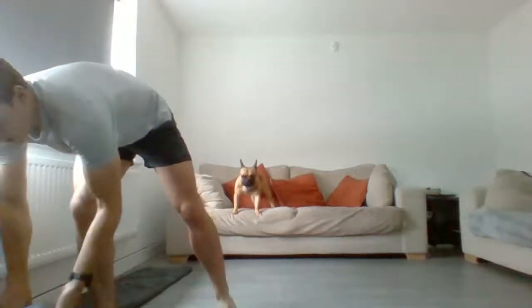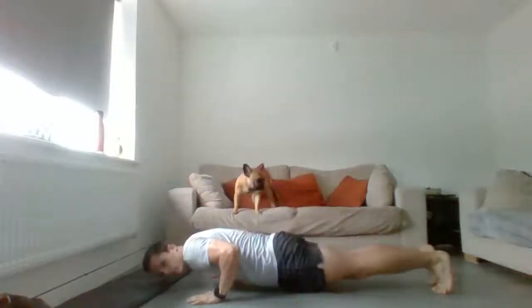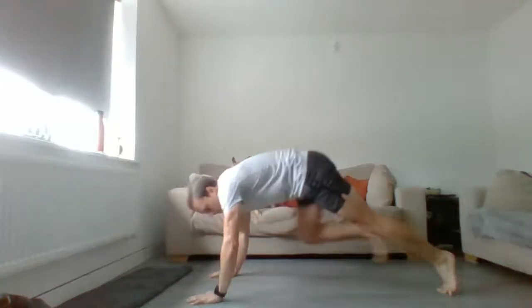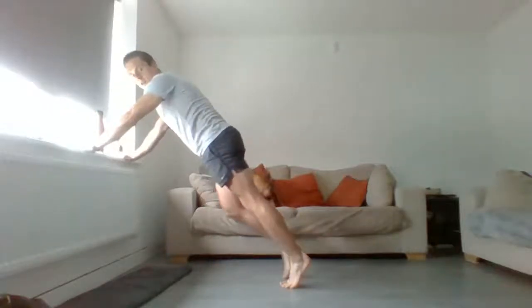Once you've done that, put the bottles or weights to the side and do eight press-ups. You can do press-ups straight down and up. To make it easier, drop the knees down and press back up. You can also do partial reps to make it easier, or come to an incline to make that even easier.